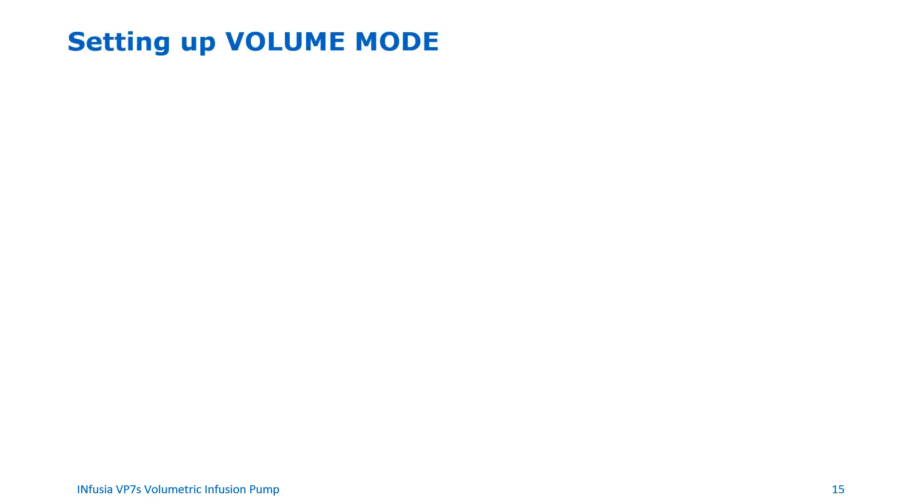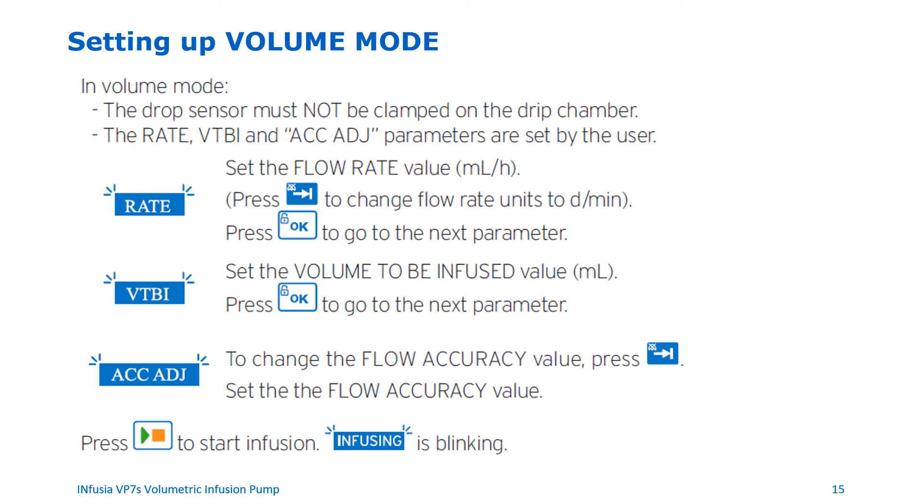Setting up Volume Mode. For Volume Mode to work, the drop sensor must not be clamped on the drip chamber. The user can set the rate, VTBI, and flow accuracy parameters. To set up Volume Mode: set the flow rate value in mL per hour. If you need to change the flow rate units to drops per minute, press the switch button. Press OK to go to the next parameter. Set the volume to be infused in mL, then press OK. To change the flow accuracy value, press the switch button and set the desired value. Press the start/pause button to start the infusion; 'infusing' will blink on the screen.